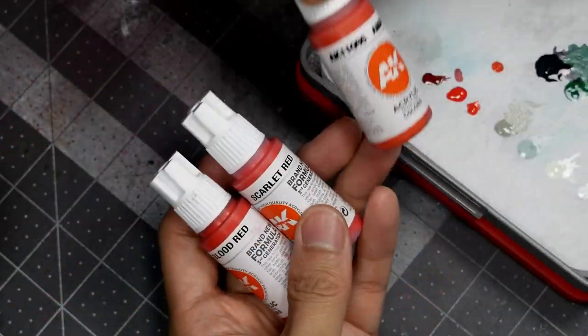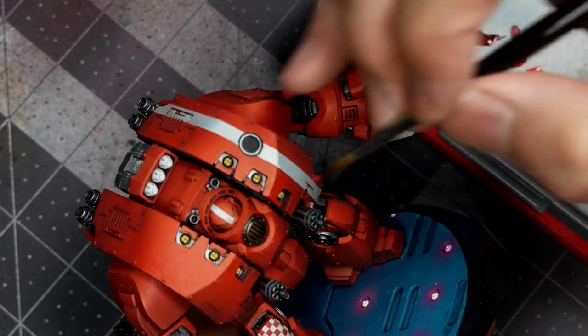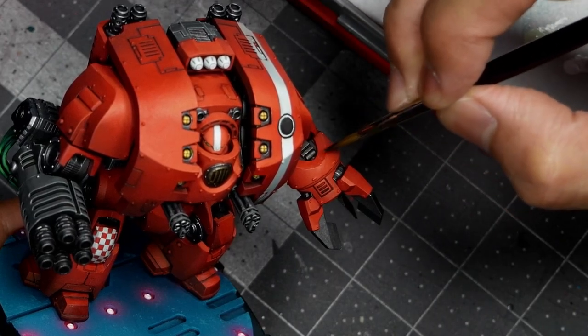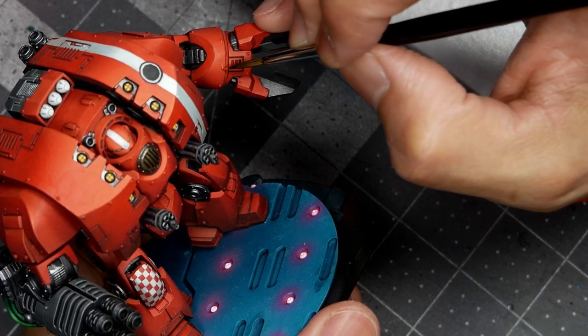Once I have everything painted on the dreadnought, where necessary I'll go back in with my Blood Red, Scarlet Red, and Amaranth Red and just touch up any overpaints on the armor and red elements where I made a mistake painting the other parts of the model.